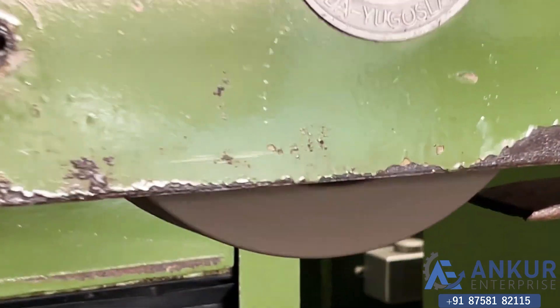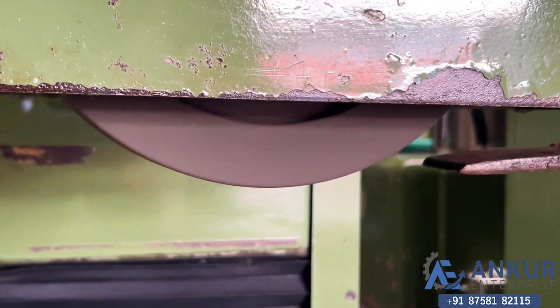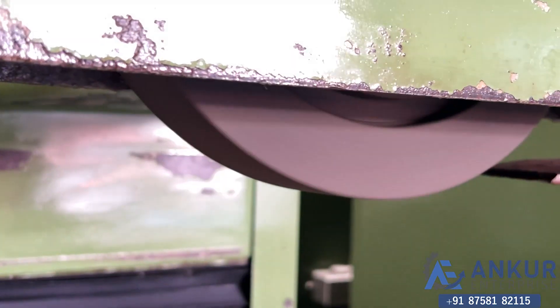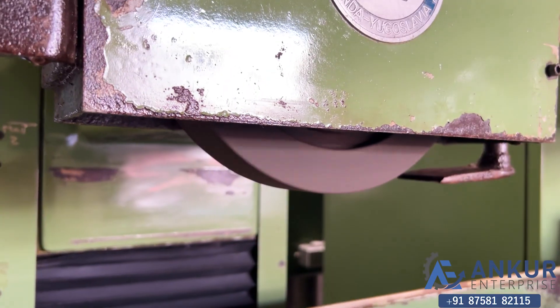As you can hear, while the spindle wheel is working, there is no noise from the spindle. The spindle is completely silent — there is no vibration from the spindle.